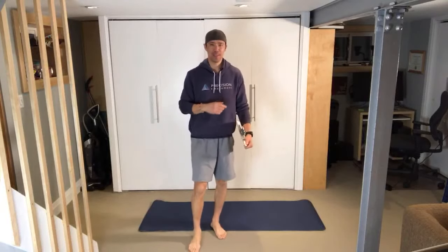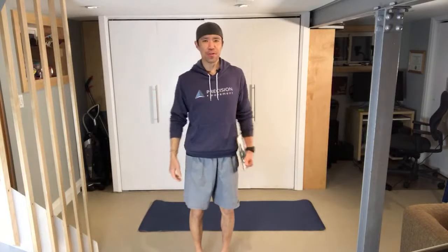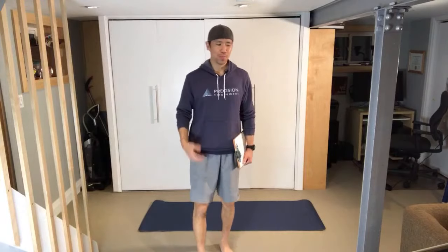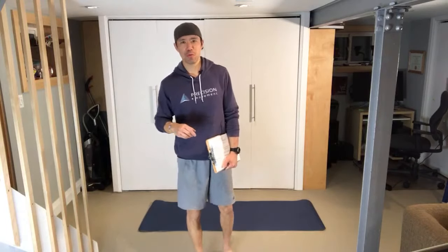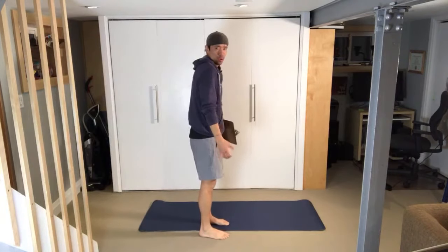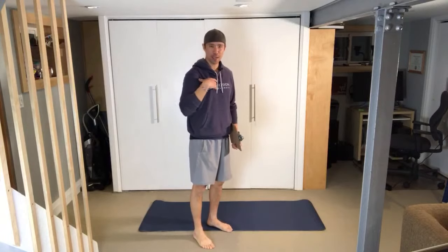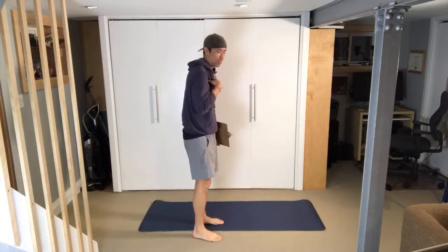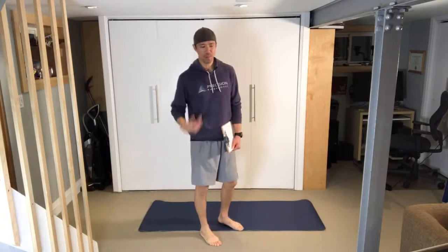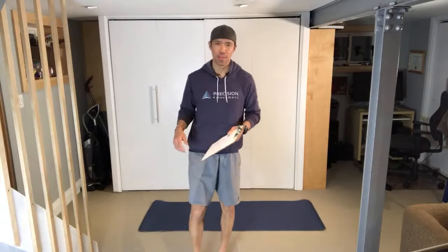Today we're covering how to fix tight pecs. Anyone who's done a lot of bench pressing or push-ups will benefit from this. Tight pecs contribute to rounding of the shoulders because the muscle pulls you forward — that's just physics. Biomechanics is physics applied to bones and muscles. We're going to fix that with a systematic approach.